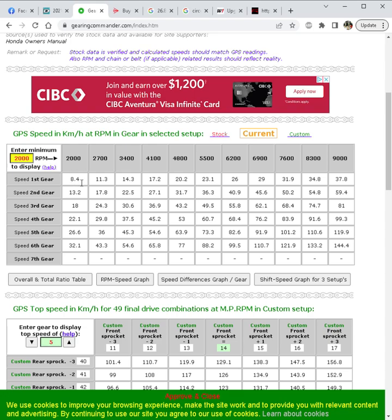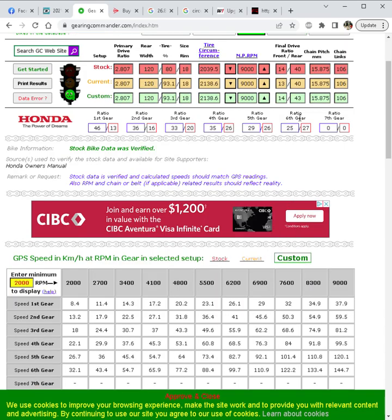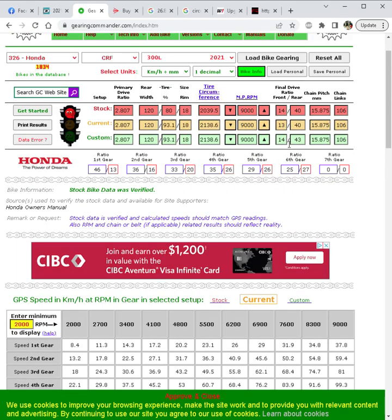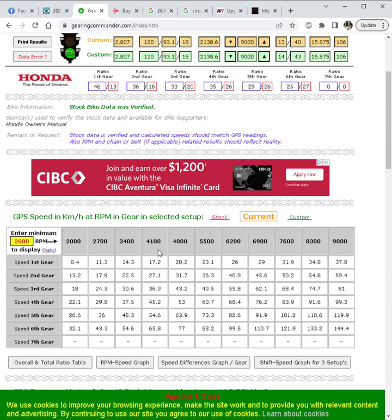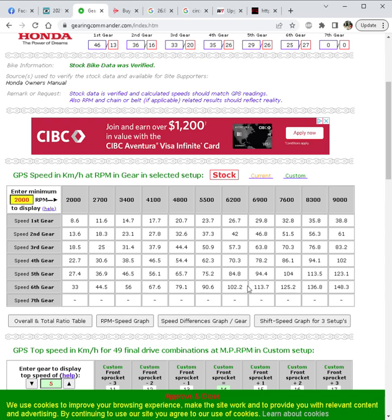Switching to the D606, 2000 RPM now corresponds to 8.4 km/h. This is with the 13-tooth front sprocket. Comparing the 13/40 current setup to the 14/43 custom, the numbers are almost the same — both are lower than stock. Looking at sixth gear, stock at 102 km/h you're at 6200 RPM, while the 13-tooth or 14/43 drops to about 99.5–99.7 km/h. Your effective top speed is around 136 km/h, as the bike won't pull strongly from 8400 to 9000 RPM.